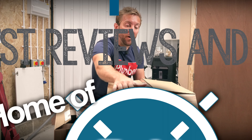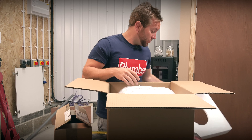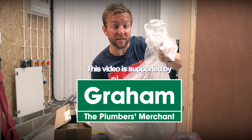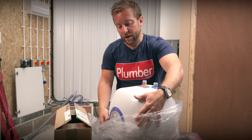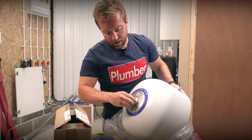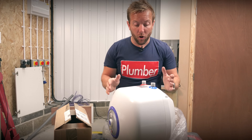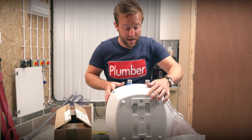First up, before we begin, let's just unbox this lovely little water heater. We've got the main body of the water heater here. The knobs and dials are on the front — we've got our temperature adjustment and our on/off switch. Really, really simple: hot and cold in, denoted by blue and red. And then we've got our clips at the back for our wall bracket.